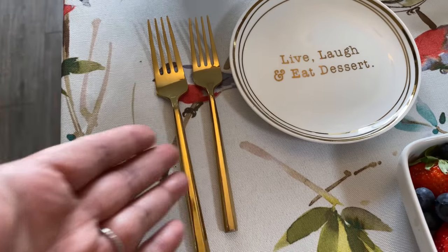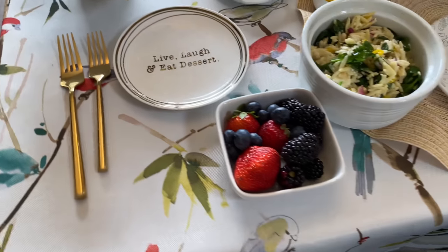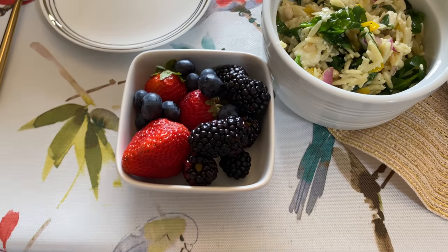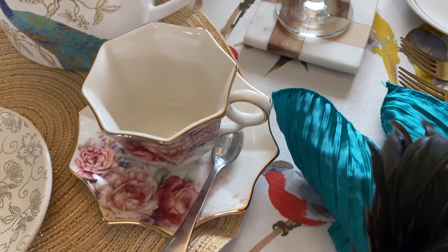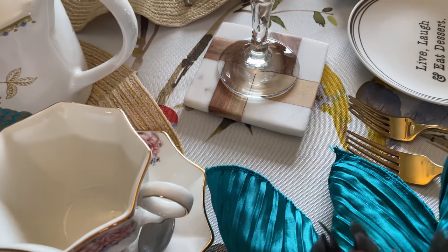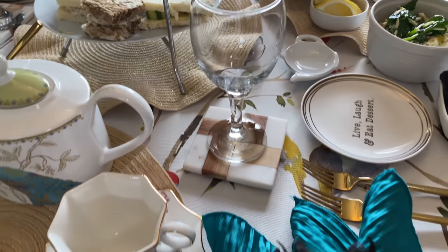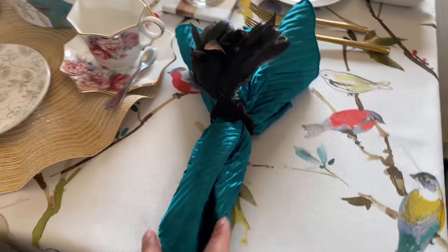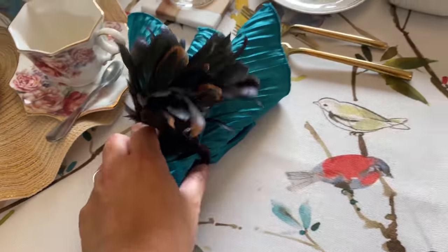We also have a little holder here for the tea bags, a plate for the dessert, a dessert fork, and an orzo salad fork. I know the forks are supposed to be on the right, but they didn't fit, so I went ahead and put them on the left. These are three berries: strawberries, blueberries, and blackberries. Over here is a mini spoon to stir the tea if we want to add sugar or milk. I have a coaster with a wine glass for our water.